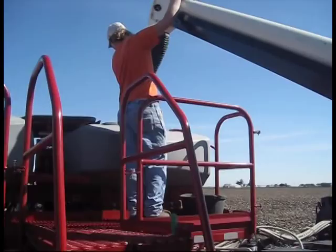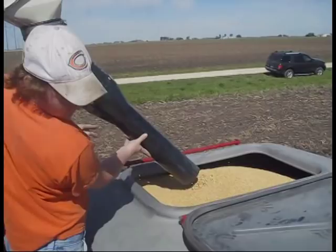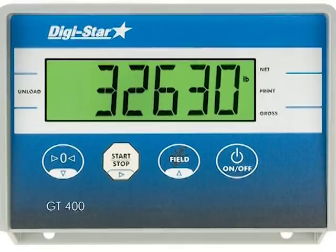The Grain Tracker line of scales from Digistar includes scale kits for planters, drills, and air seeders. A scale on your seeding equipment helps you better manage your planting operations in many ways. But don't take our word for it — let's hear what growers across the country are saying about Digistar's Grain Tracker scales.